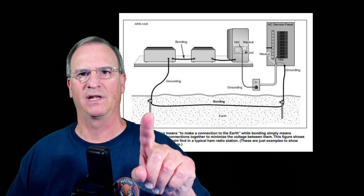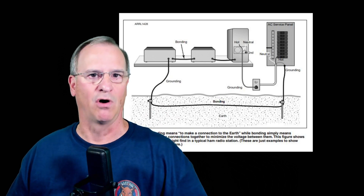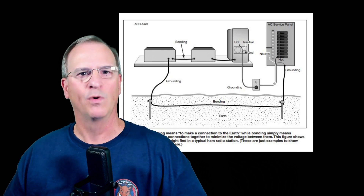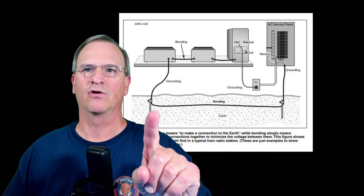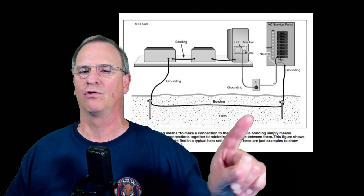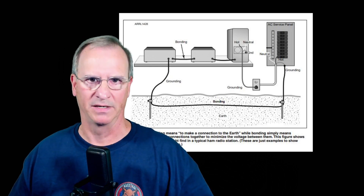RF grounding is typically going to happen by this secondary ground rod that's attached to all of the equipment. What is bonding? Bonding is tying this shack ground to the electrical house system ground — connecting the two together. That is bonding.